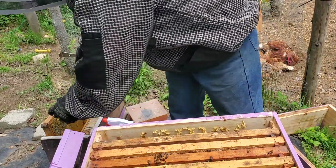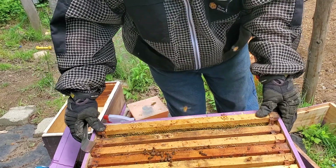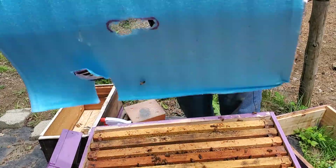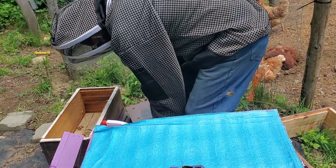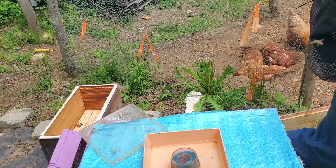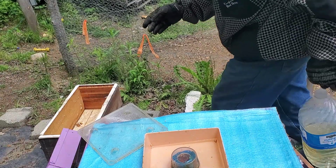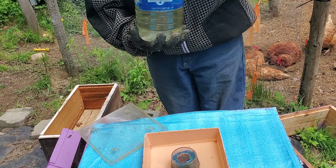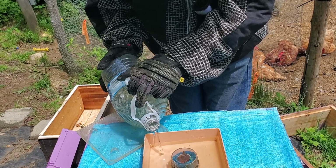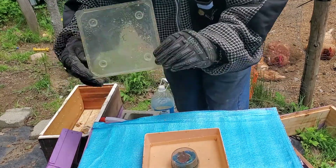So we're going to close her up and put these girls back in there. They are going to get the apophilogix supplement. We'll fill her up and see what the girls think of this. We'll check back in a few days and see how much of it they've drank, then go from there.